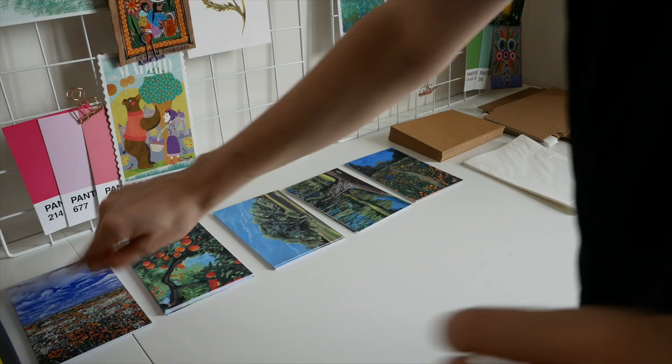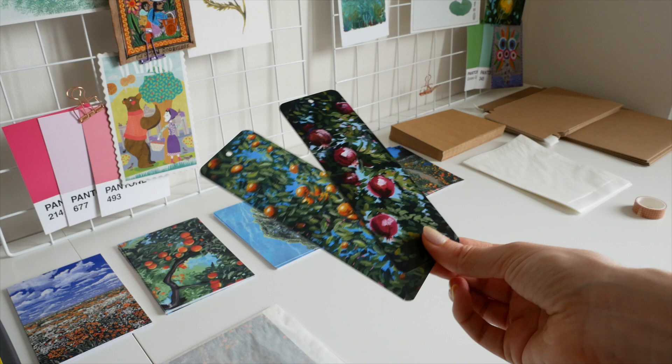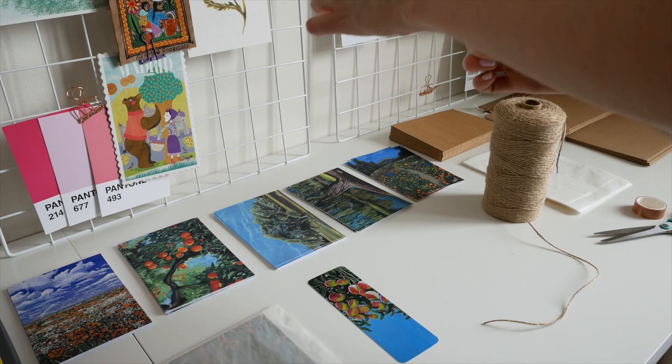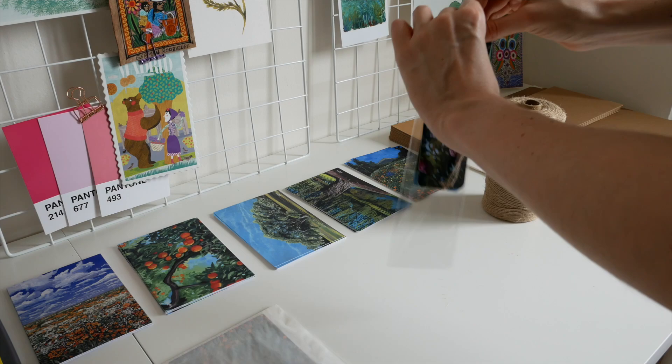I'm still very much at the beginning of my journey of selling my art, so I know this process will probably evolve. But I hope it's useful for you to see my current process from start to finish. There's tons of fantastic advice out there when it comes to printmaking and selling, so take what you found useful and leave behind what you haven't — hopefully it will help you on your own journey of selling your art.